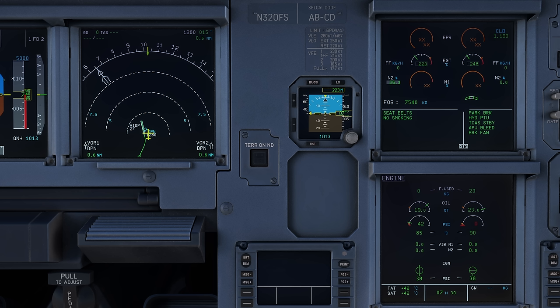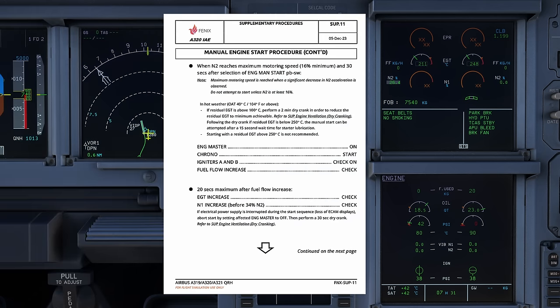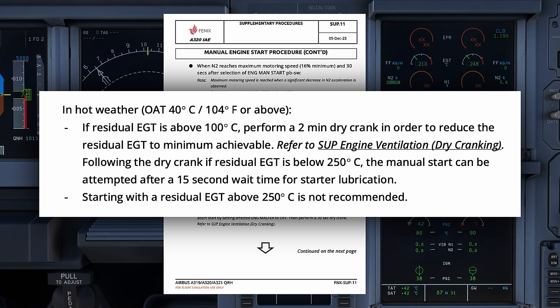This is common enough that Airbus has actually recommended to carriers frequently operating in these temperatures to ignore an auto start entirely if OAT exceeds 40 degrees and simply go for a manual start right off the bat. When we open the QRH for a manual start, there's a note that says: in hot weather, OAT 40 degrees Celsius or above, if residual EGT is above 100 degrees Celsius, perform a two-minute dry crank to reduce residual EGT to minimum achievable. Refer to the engine ventilation dry cranking supplement.